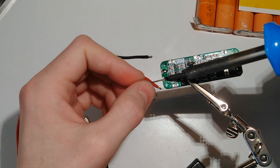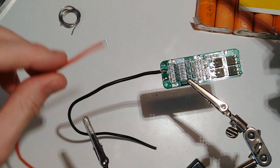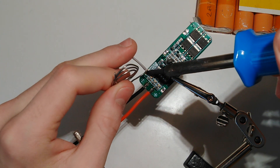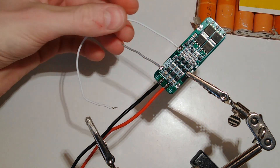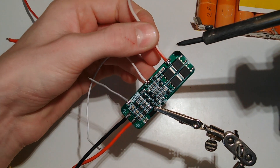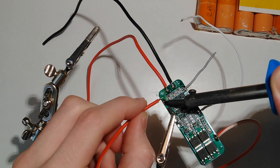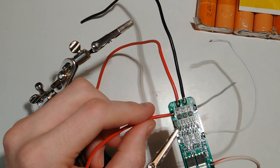The next step is to solder wires onto the BMS. It's worth noting that you only need thick wires on the main positive and main negative of the battery, because all the connections in between are only used to balance out the cells, so there is never much current involved. The wire I'm using is silicone insulated and certainly not rated for 20A continuous, but I'm never going to put that much current out of an old battery like this anyway, so as long as it passes 5–6A continuously, it's fine.